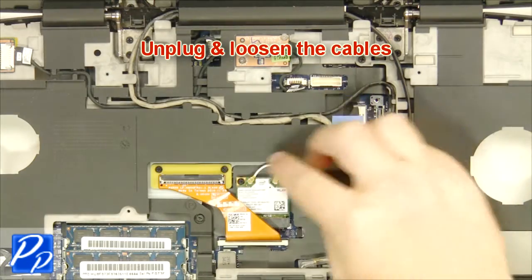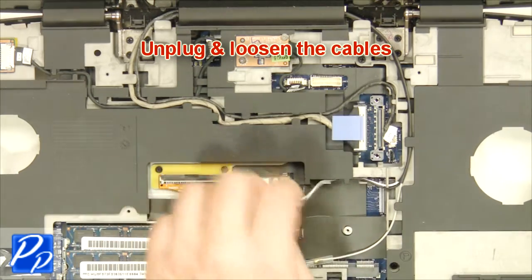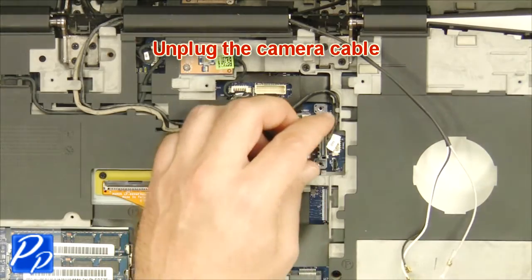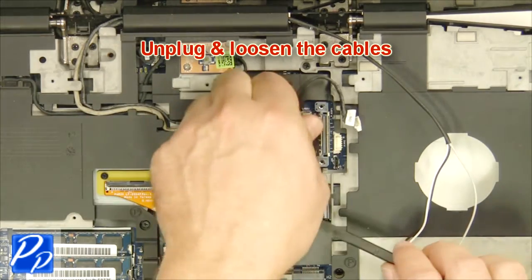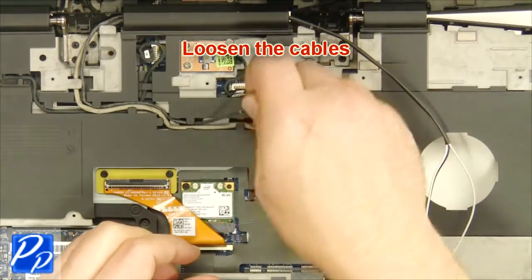Unplug and loosen the cable. Unplug the camera cable. Unplug the LCD cable. Unplug the PCB constraints and loosen the cables.